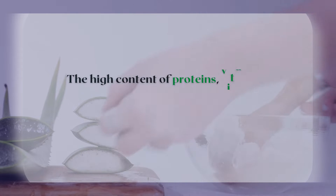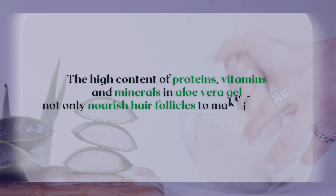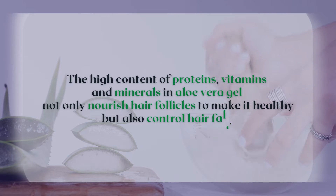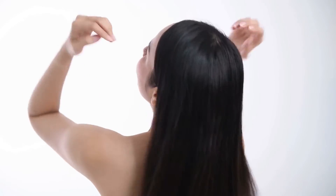The high content of proteins, vitamins, and minerals in aloe vera gel not only nourishes hair follicles to make them healthy but also controls hair fall. Additionally, using aloe vera cleanses your hair and scalp while reducing breakage, making aloe vera effective as a hair fall control measure.